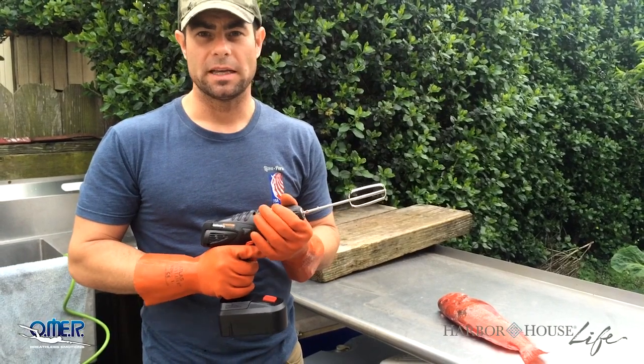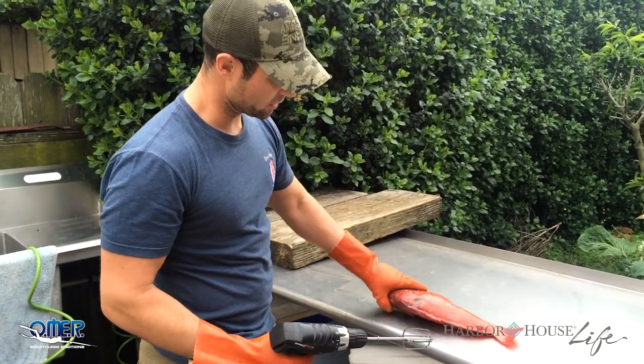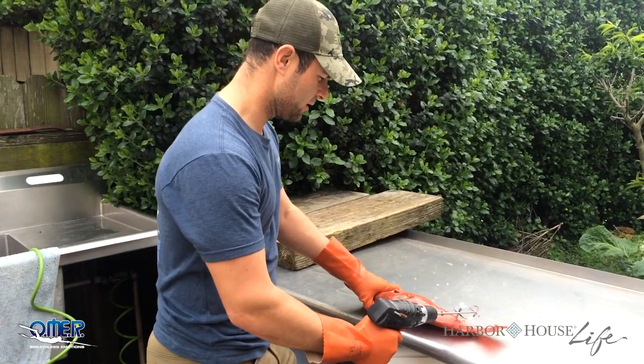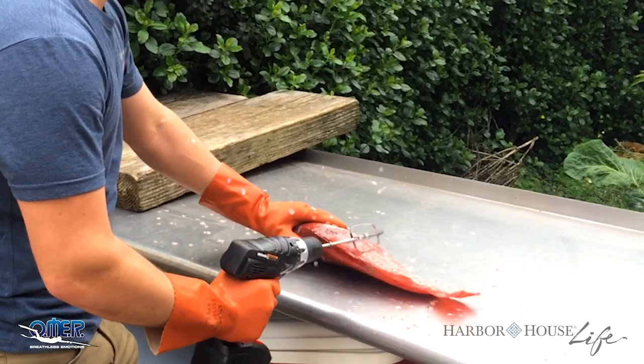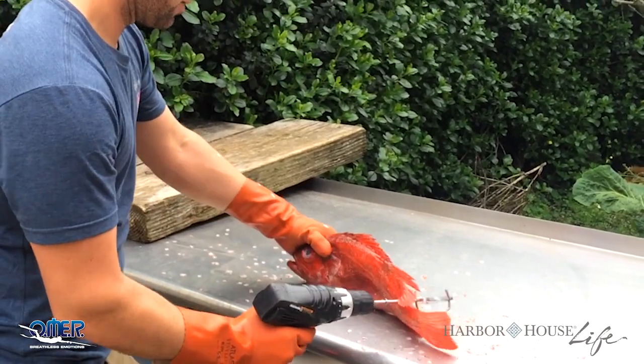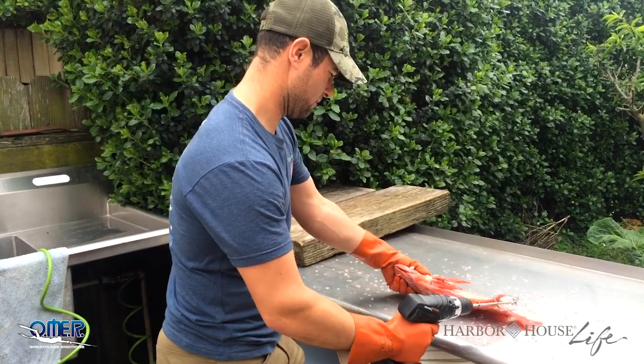So we're going to give this a try for the first time and see if it works. We've got a vermilion rockfish here, California red snapper. And bada bing bada boom — look at that. Really does a pretty good job. Sure makes scaling the fish a lot easier. Done.